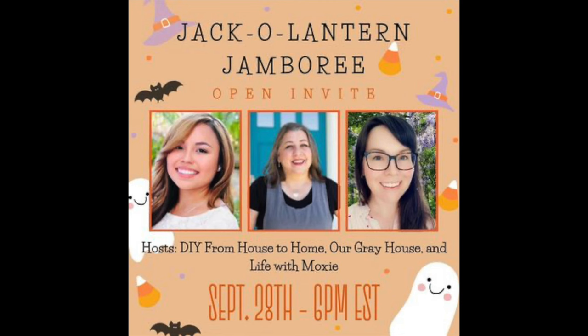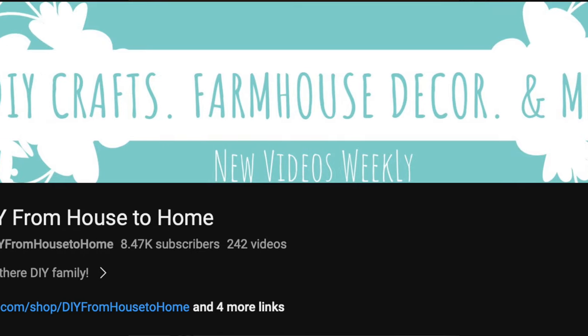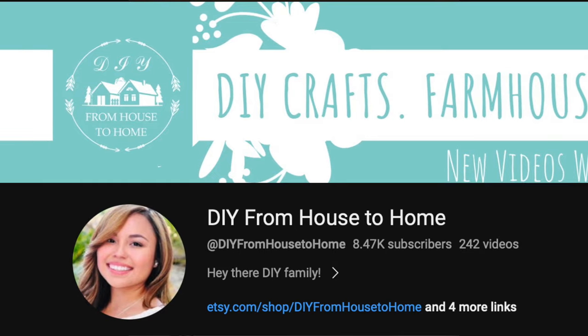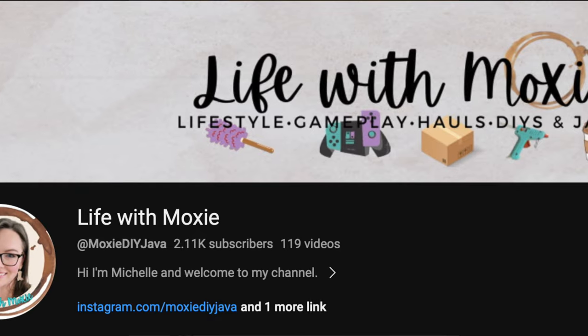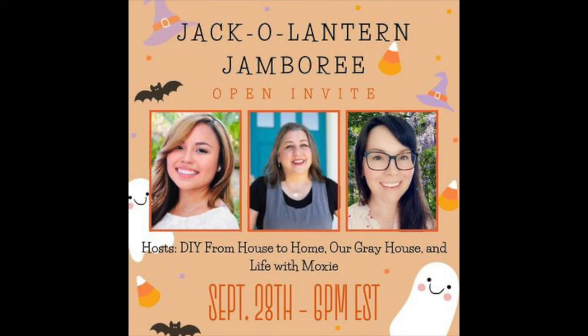This video is part of the Jack-o-Lantern Jamboree open invite playlist, organized by my friend Ellie from DIY From House to Home. I love crafting with her and I'll have a link to her channel down below — check her out and subscribe. Also check out the channel Life with Moxie — another awesome crafter you don't want to miss.